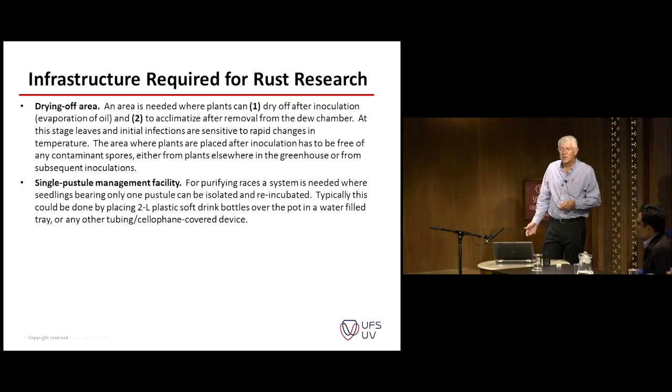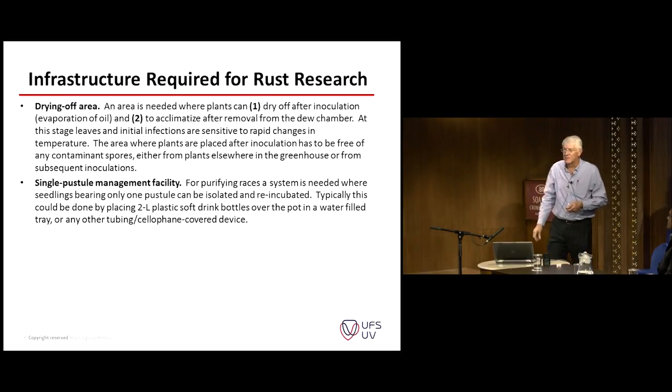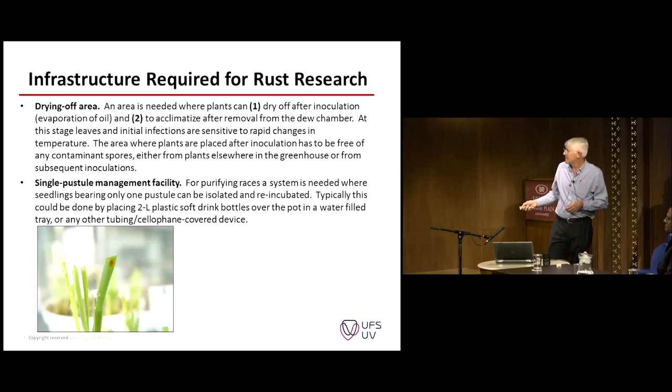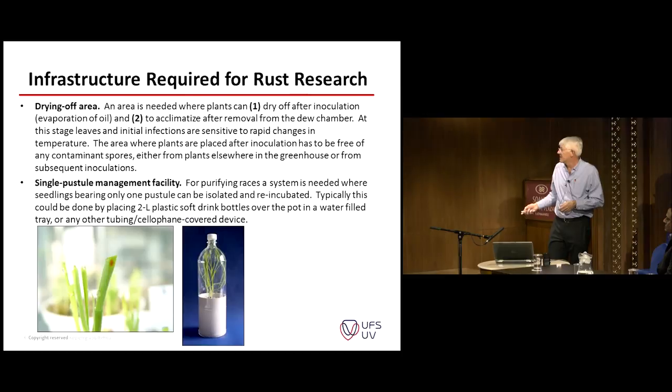We need to make single pustule isolates if we have mixtures from the field. You need a system where you can put your pots with single pustule isolates in different compartments, or you can use the soft drink bottles or the water bottle system demonstrated yesterday. You will cut your seedling leaf to expose one pustule, collect the spores from that particular pustule, and inoculate a plant. I prefer the two-liter size bottles because they're bigger and you can have better plant development inside them.